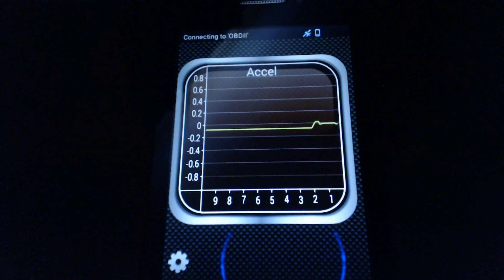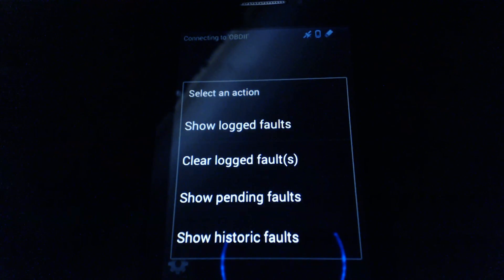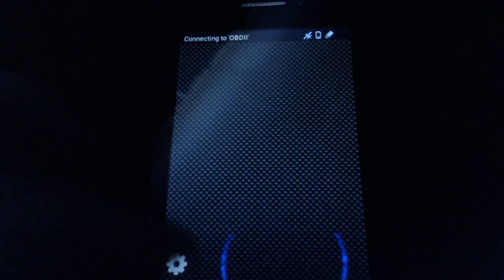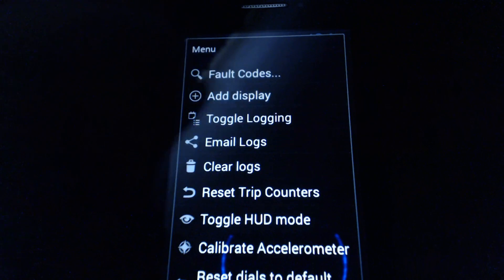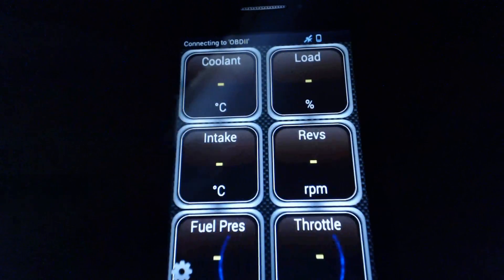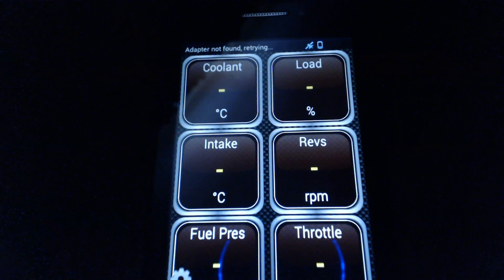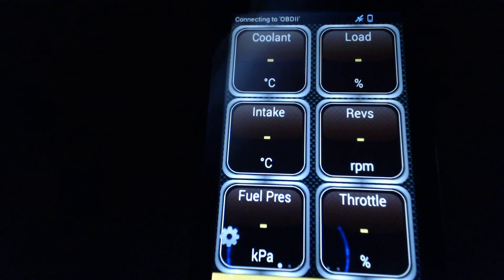You can plug it into any car as long as it's 1996 or above, and you can run full codes - it has a full code scanner. It does logging, and I think it actually logs with GPS too so it'll log where you were along with all the data. Real-time monitoring is really what I wanted it for - for spirited driving or on a track. Thanks for watching, leave a comment below if you have any questions about Torque or anything we used in the video.